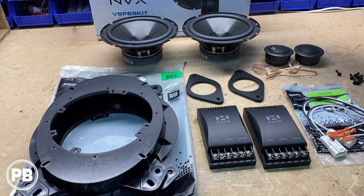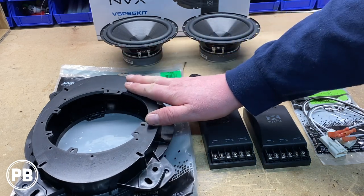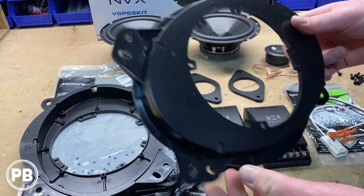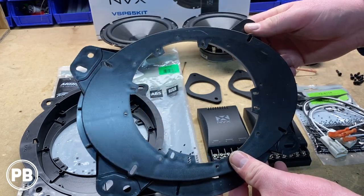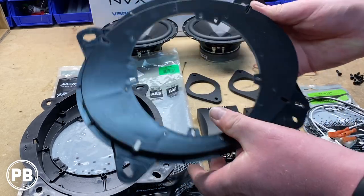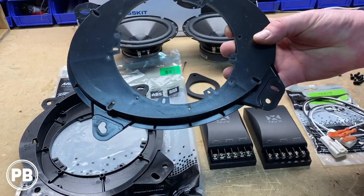We're going to use these in the front doors, and to make them work in the factory location we've also picked up these speaker bracket adapters — the METRA 82-8147 — which converts a six by nine factory speaker size to a five and a quarter or six and a half inch aftermarket speaker size. This will bolt right into the factory location using the factory mounting bolts.